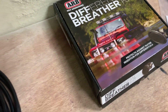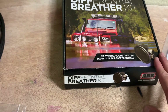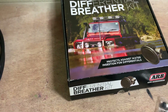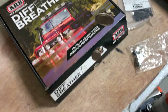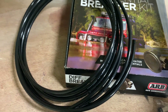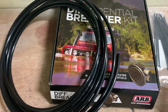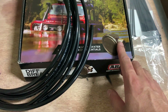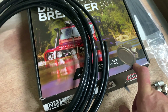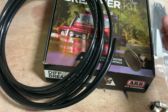I just installed a differential breather kit on a 2020 Toyota 4Runner. I got it from Amazon for $74-75 dollars and I think it's not worth it at this price. This is the pipe — it's a pretty long pipe. It came with zip ties, and I think these are too small, we need a bigger one. It came with four of these fittings and this connector piece.